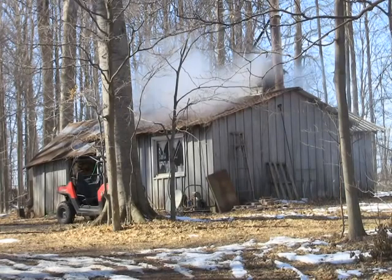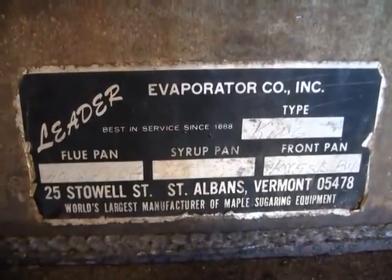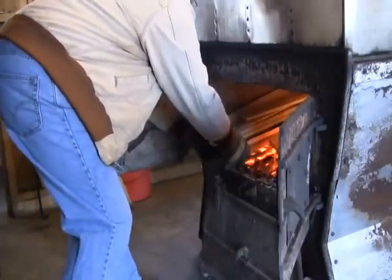It just had a dirt floor and was pretty primitive. So I built this new cabin, got this evaporator — it was used. And Ed Pevenger, my neighbor down here, was the one who was with me originally when we started.